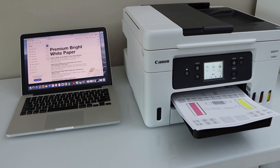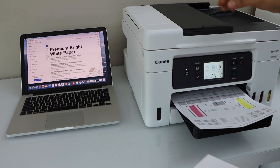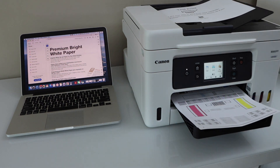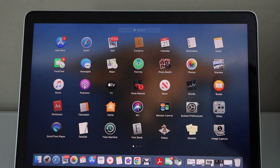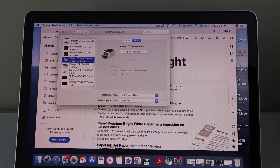That's the printing. Now let's do the scanning. I'm going to scan a page in the ADF tray. You can also use the scanner bed for scanning a passport photo or ID. For the ADF tray, place the document on the top. Go to the MacBook, open System Preferences, open Printers and Scanners, select your printer Canon GX4000 series, click on Scan, then Open Scanner.